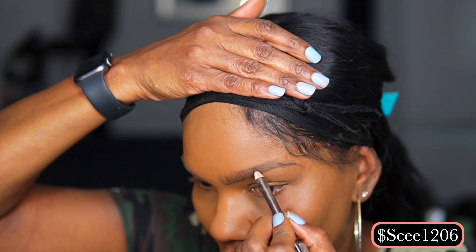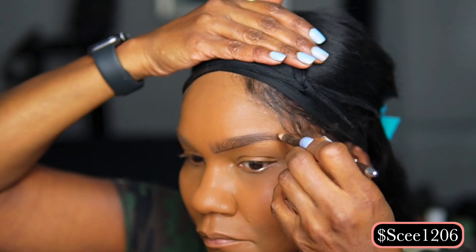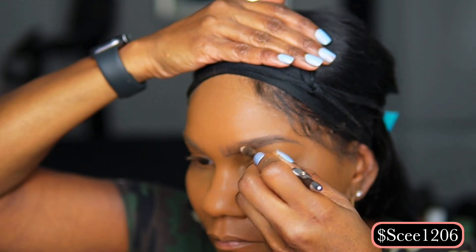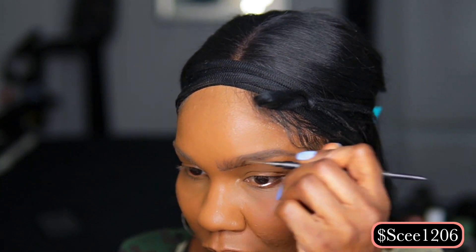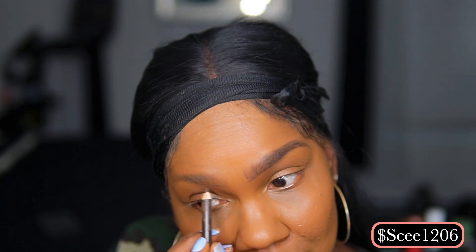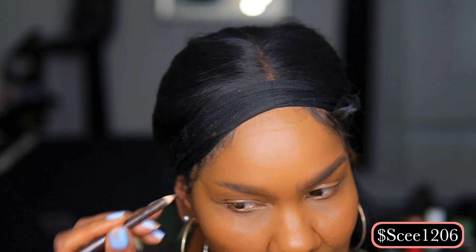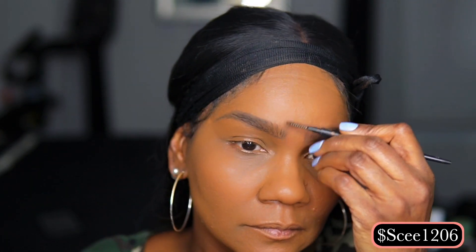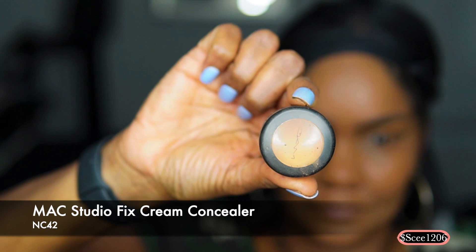I decided to put my foundation on first because I wanted to get through this tutorial — it was really late, probably around one o'clock in the morning. Here I'm just outlining and defining my brow to make it look more full. Now I'm going in with a spoolie brush to merge and incorporate the color into my brow hairs. I like to outline the brow first and then fill it in, then merge that color through.